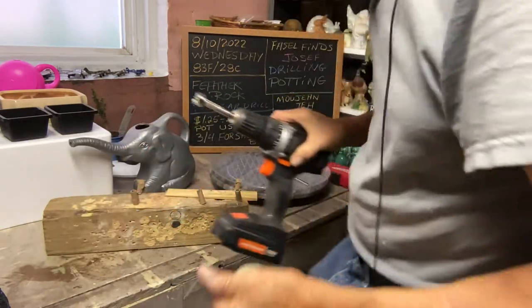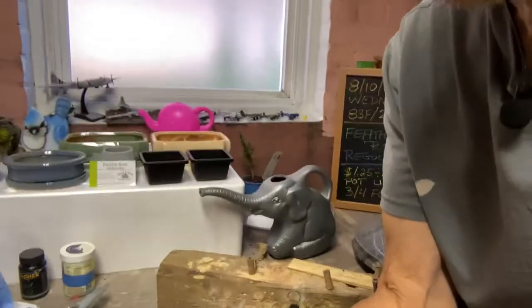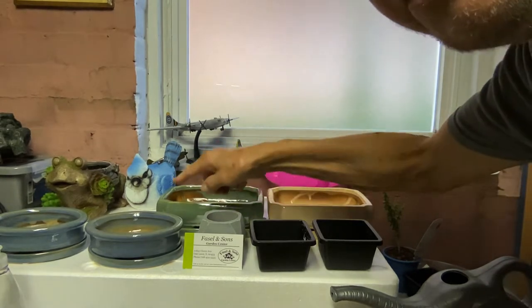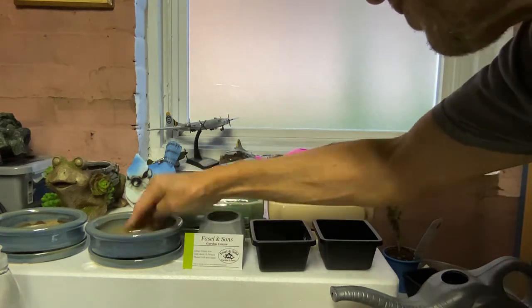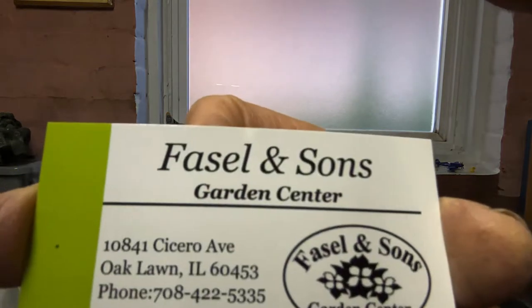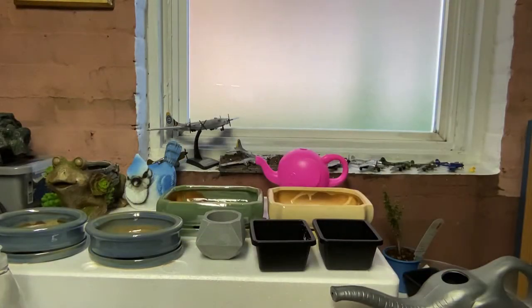Now, here are the pots. These were all 20% off. This one was $7, 20% off. This was $13, 20% off. This is a $5 pot, 20% off. I got them from Faisal's — they still have a sale on all their pots. Great place to shop. Great little nursery. Anything you need, go there. They've got a lot of good stuff.